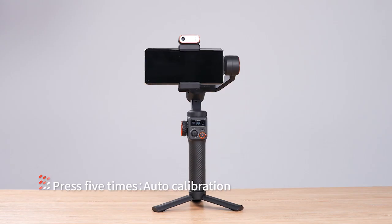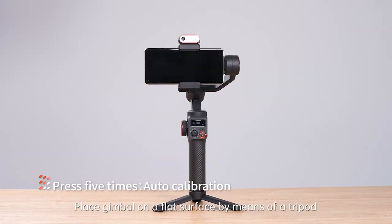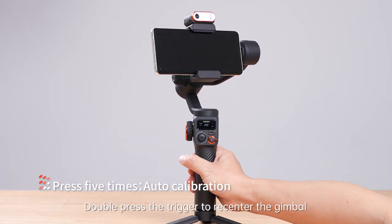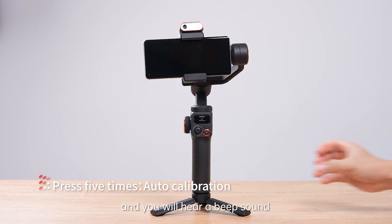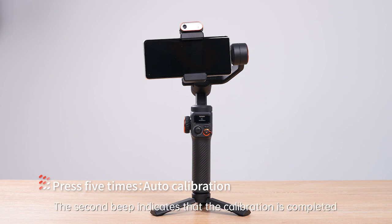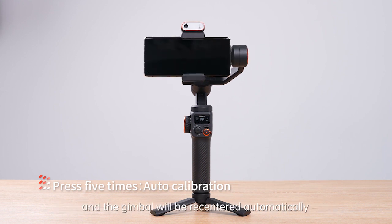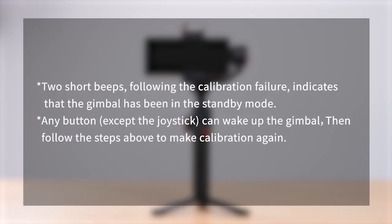Press five times for auto calibration. Place the gimbal on a flat surface by means of a tripod. Double press the trigger to recenter the gimbal, then press the M button five times to enable auto calibration. You will hear a beep sound — please do not touch the gimbal during calibration. A second beep indicates calibration is completed and the gimbal will be re-centered automatically. Two short beeps indicate calibration failure, meaning the gimbal has been in standby mode. Any button can wake up the gimbal, then follow the steps above to make calibration again.